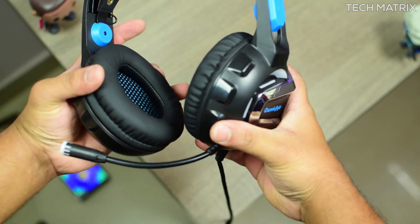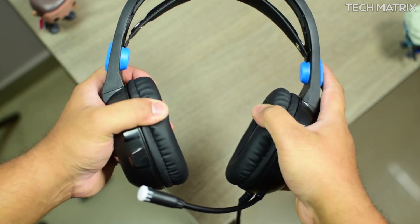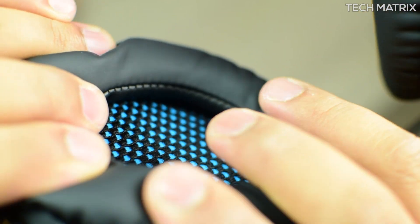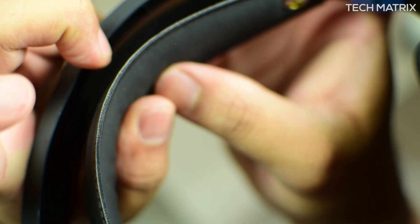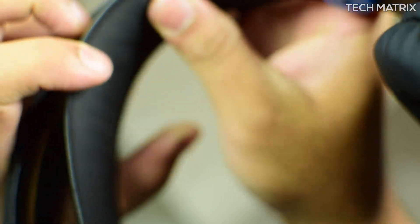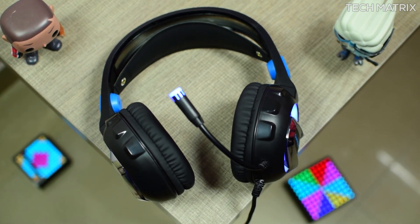On the earcups there is no memory foam, but it's a skin-friendly pure leather type of feel with supra-aural earcups which are soft and have an inner piece as well. Combined with the soft leather on the headbands, it makes the headphones feel comfortable for lengthy gaming sessions. The headphones weigh in at 330 grams, slightly heavier than the H3.